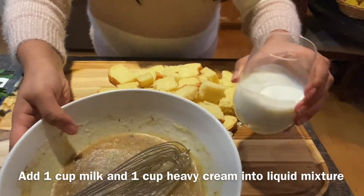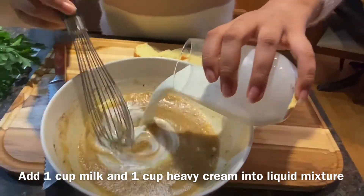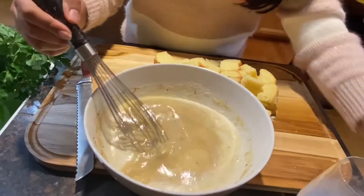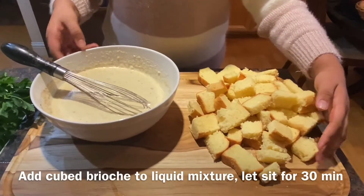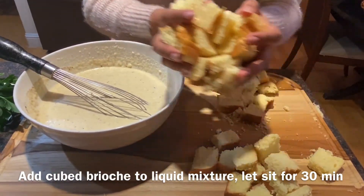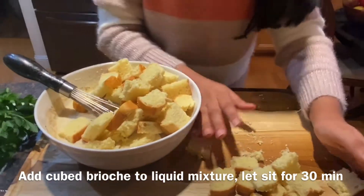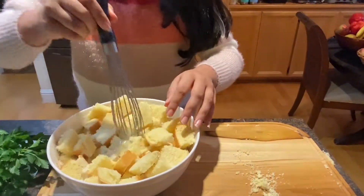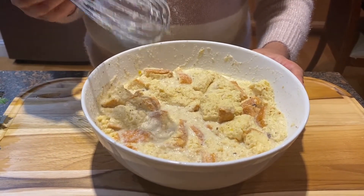Now I'm gonna add in the milk and the heavy whipping cream. Now I'm gonna add in the brioche bread, and then leave it in there for 30 minutes so that it can soak up all of the liquid. Now I'm gonna set it aside for 30 minutes and work on the next step.